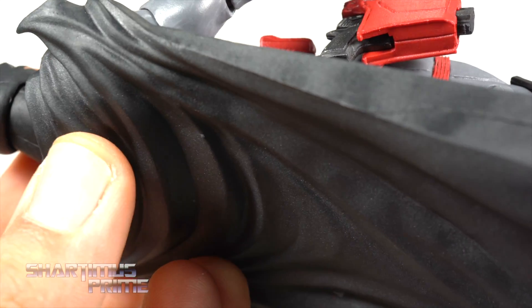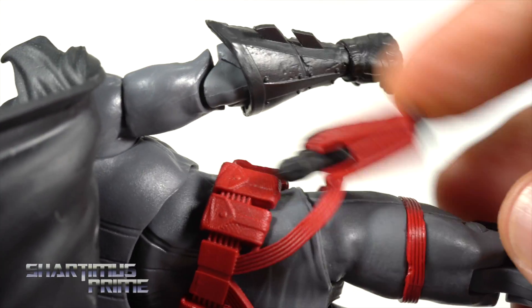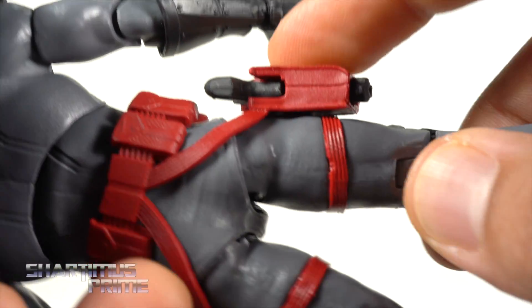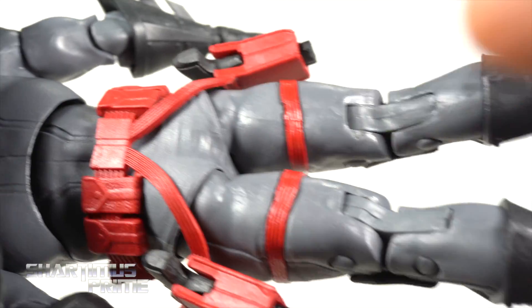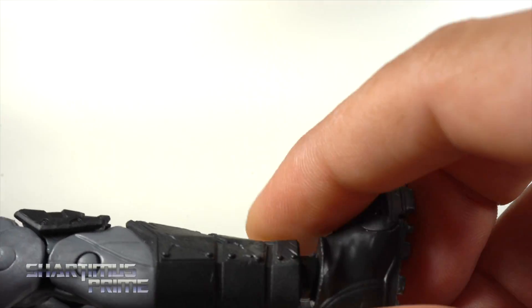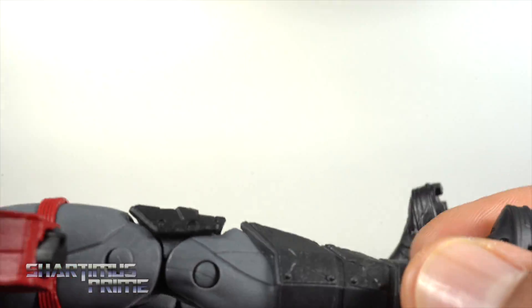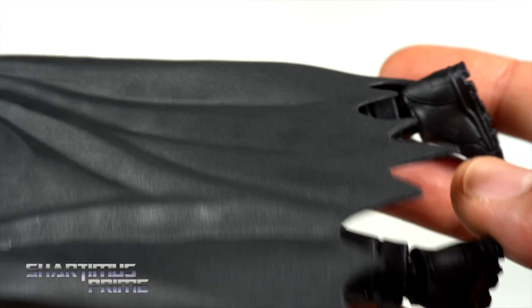You get nice belt pouches, holsters with actual guns in them, and straps coming around. This part here moves around so it won't get in the way of articulation. Looking at the legs and boots — there's a gap thing going on that kind of throws me off. I really like the cape though — it has nice wrinkles and doesn't go all the way down to the ground, a little smaller than your average Batman cape. I like the knee pads. Just a very cool looking figure overall, though there's a minor paint issue on the neck.